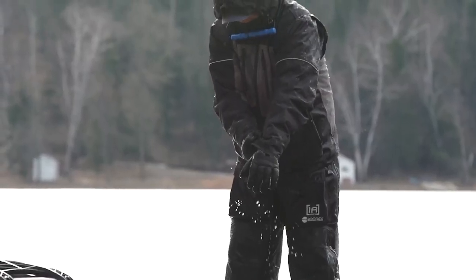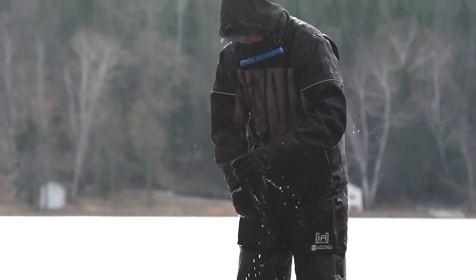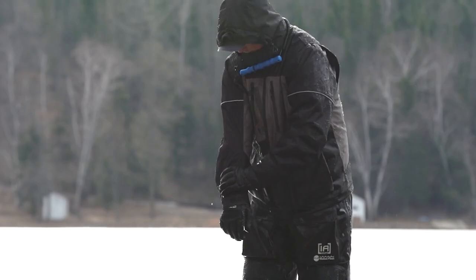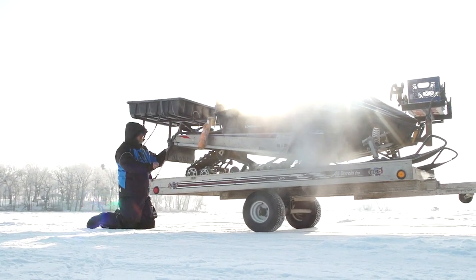Most importantly, it has our motion float technology, so it will keep you afloat if you were to break through the ice. We're gonna offer this jacket in two colorways — both the black and gray that you see there, as well as a blue and black version.